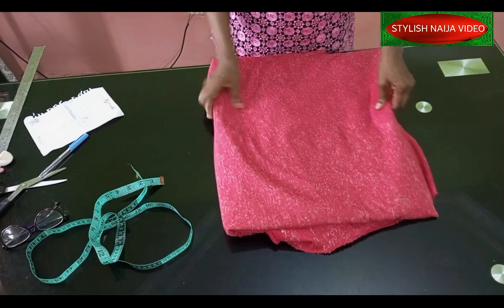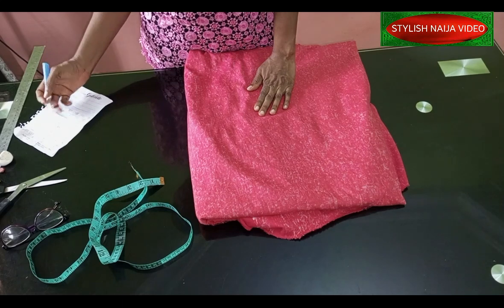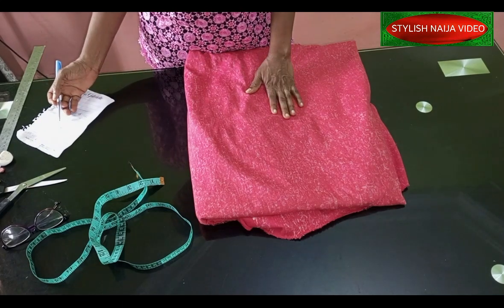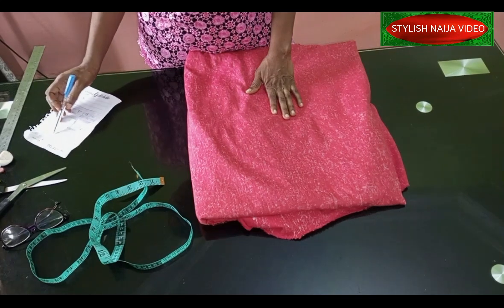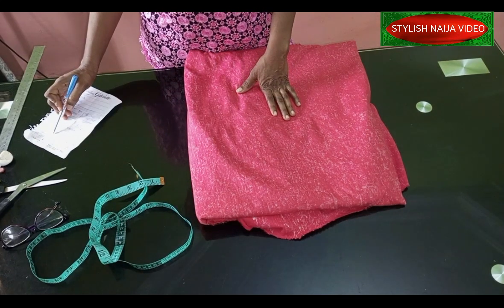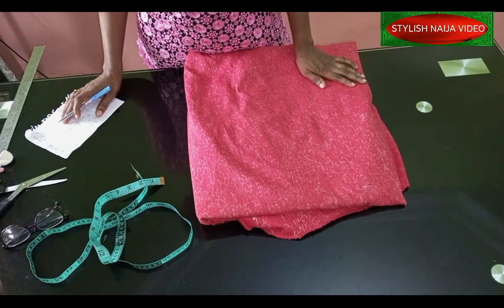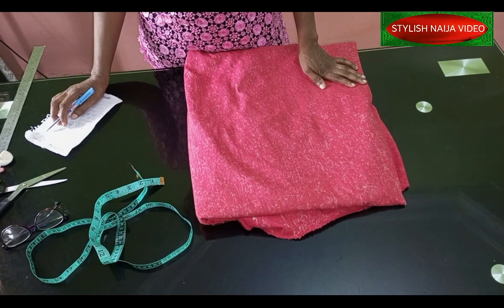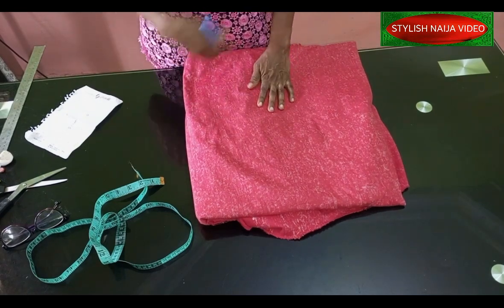So the measurements I'm going to be making for the top: it is a crop top, and the length of the crop is going to be 19 inches. I just need two measurements — the length which is 19, and the bust and waist which is 40. Then I also have my shoulder measurement.